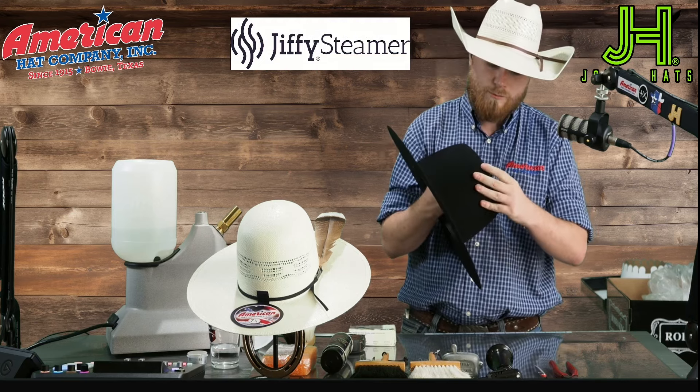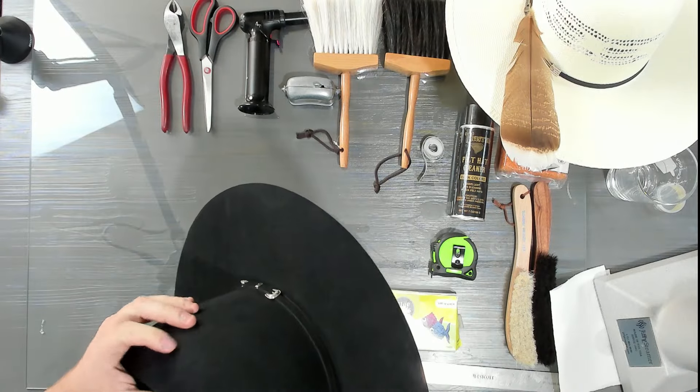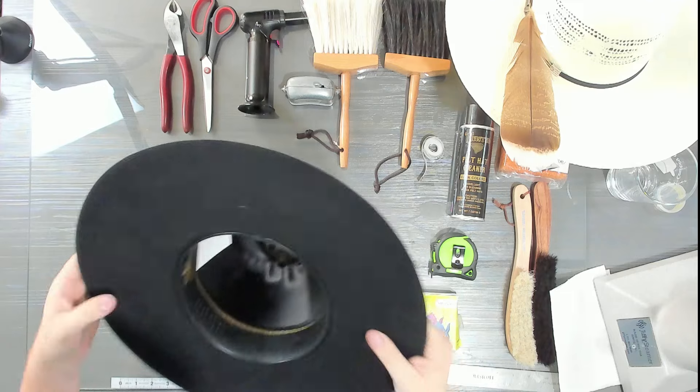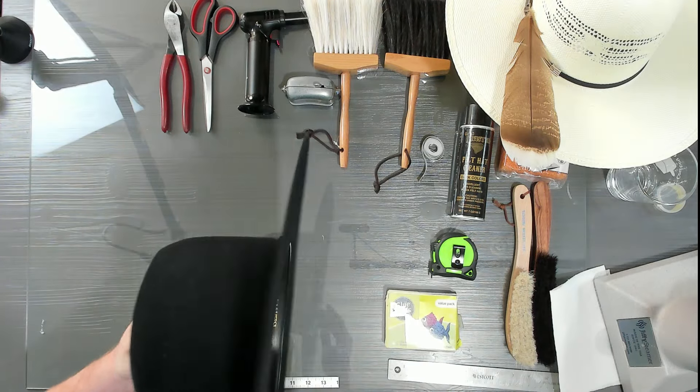Now I'm going through with my thumb and smoothing out the center crease. I'm happy with it. I'll double-check to make sure it's straight — yep, still straight. Now I'm going to start working on the dimples.